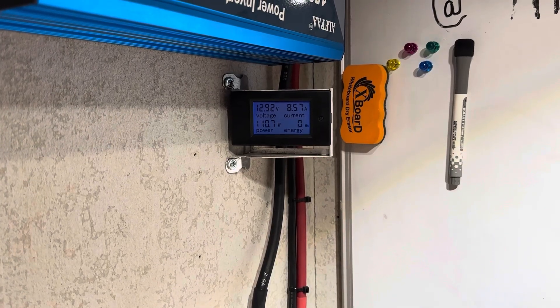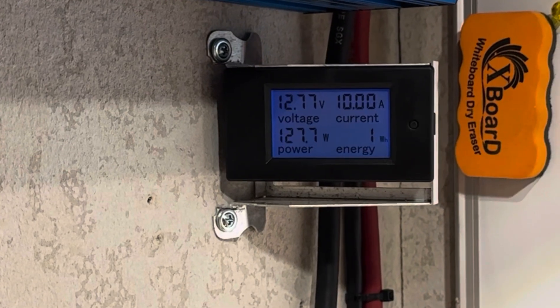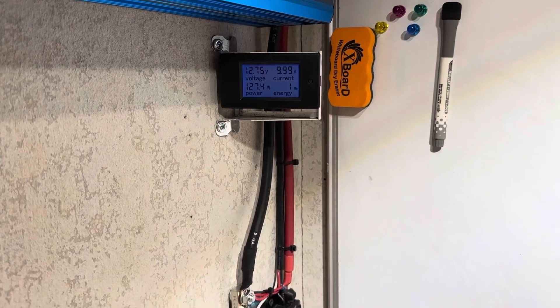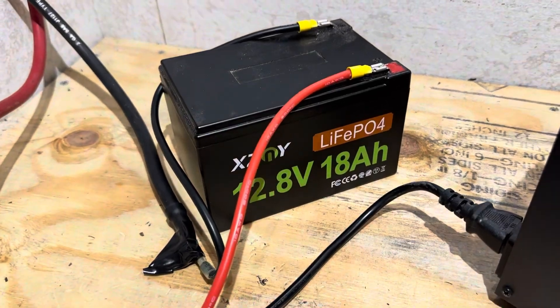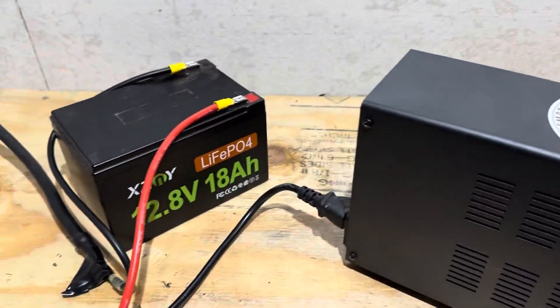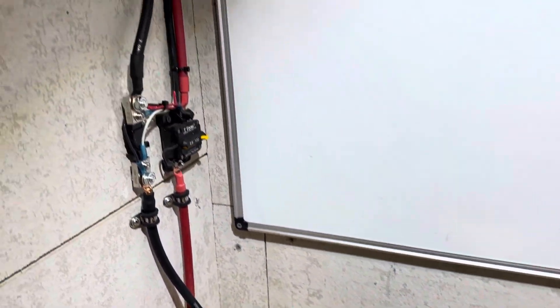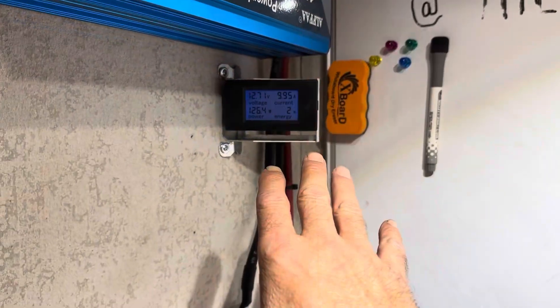Bear with me for just a second. All right, right there — 9.99 to 10 amps, 127 watts. So about half a C roughly coming out of the little small battery, going over here to this other battery, charging it up. So robbing Peter to pay Paul, but hey, it works. So I'm going to let it pull like this for a little while.